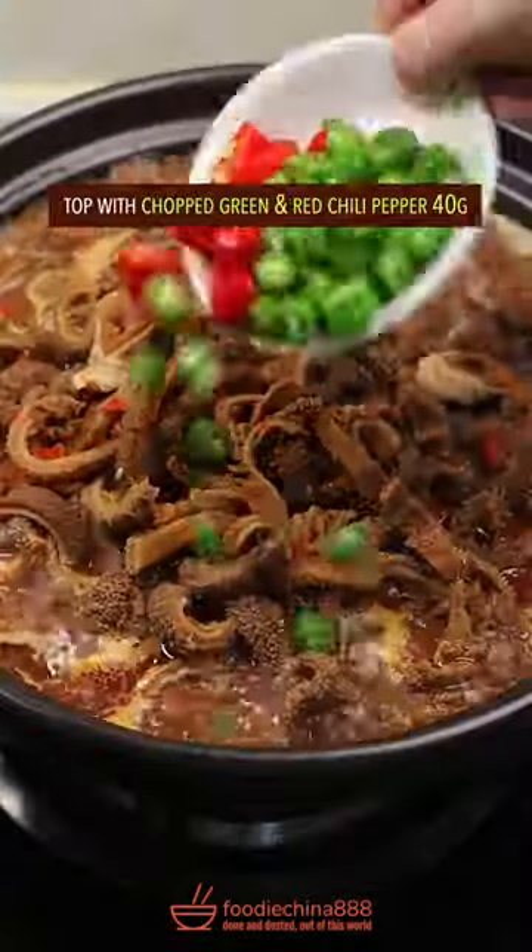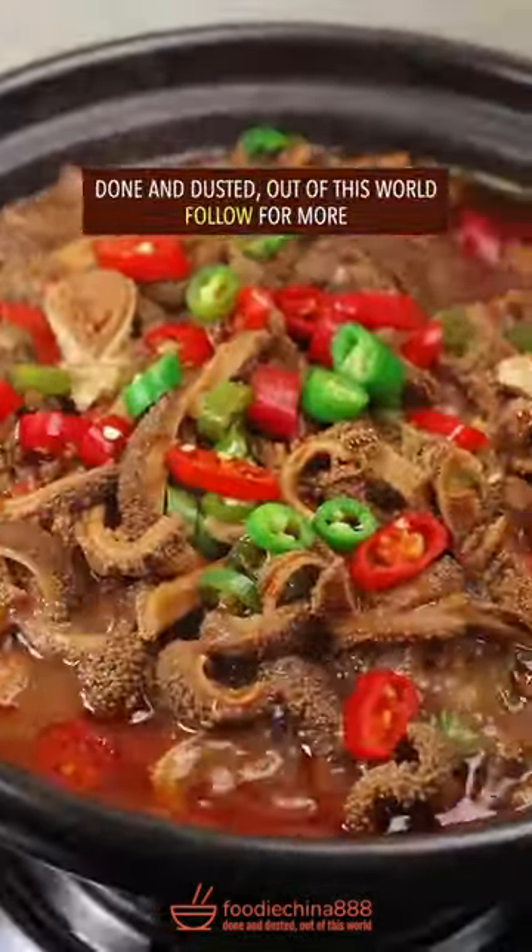Cook in a pressure cooker for 29 minutes. Top with chopped chili pepper. Done and dusted — out of this world!